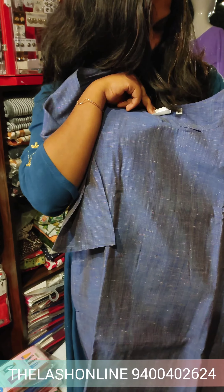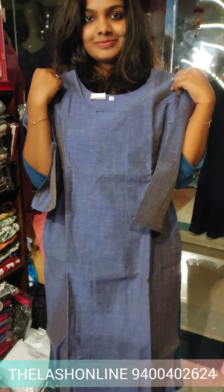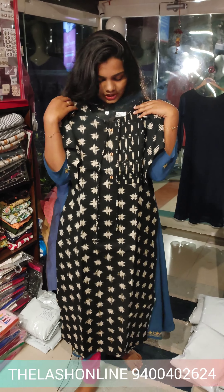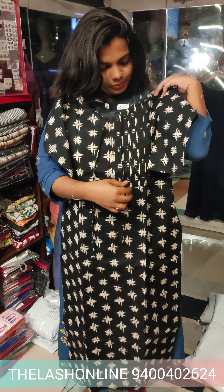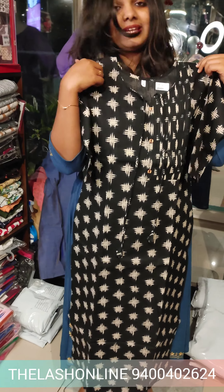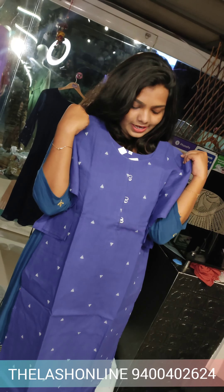The sleeve is a 3/4 sleeve. This is the full light print. This is the side slit. This is the lining available for the neck. This is the style. This is the piping. This is the button available for the sleeve — the sleeve is a 3/4 sleeve. The rate is 495 rupees.